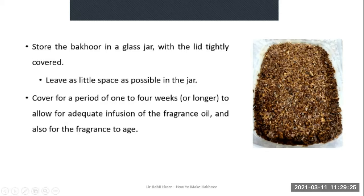Store the Bakur in a glass jar — make sure the lid is tightly covered, leaving as little space as possible in the jar, just like you do for perfumes. Cover and store for a period of one to four weeks or longer to allow for adequate infusion of the fragrance oil into the wood and for the fragrance blend to age — that will give you better aroma when you eventually use it.